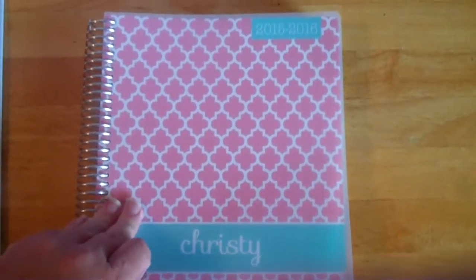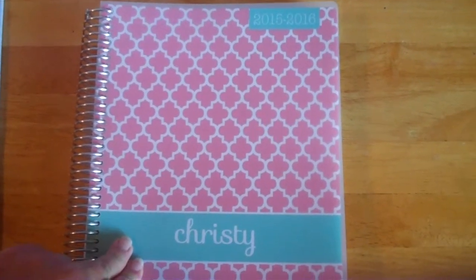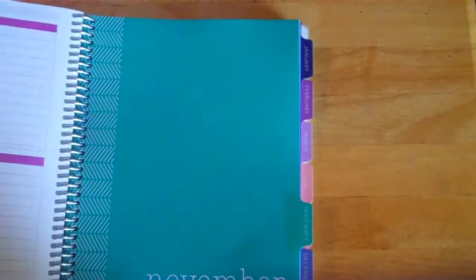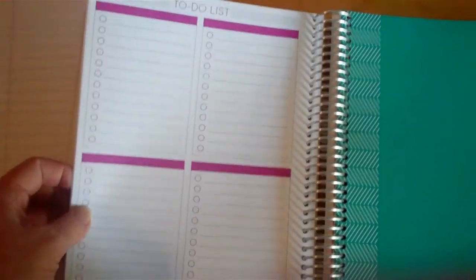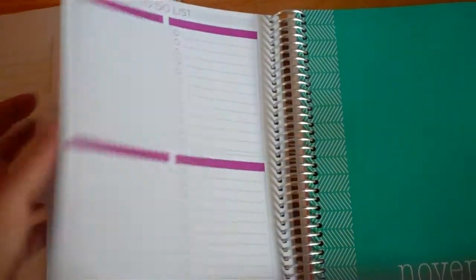I started it in July and added a month for two dollars, and also added a to-do list in the back of every month. When you do these they have all these different add-ons — blogging organization things like that — and they're really cheap. You can just add them in until you've run out of room.